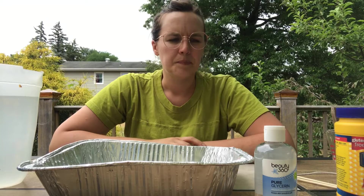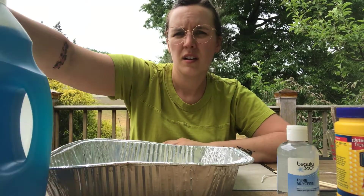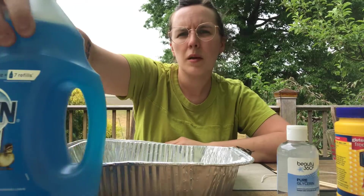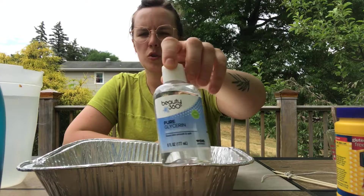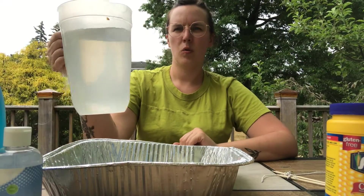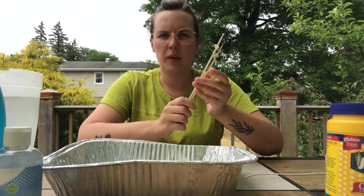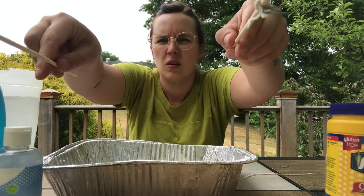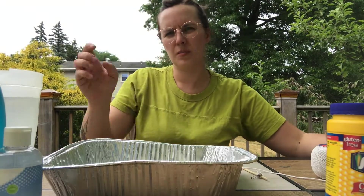Today we're making giant bubbles! Here's what you'll need: dish soap — I'm using ultra concentrated dish soap — glycerin, which you can get at any drugstore, cornstarch, water, and then some tools to make your bubble wand with. I just have two skewers with paper clips attached to them and some string.